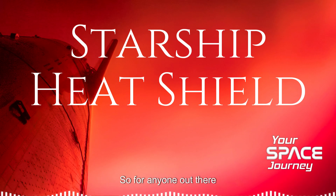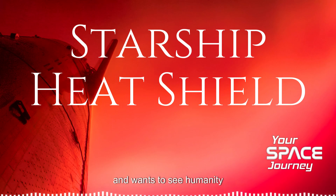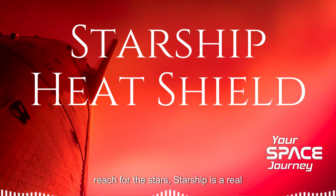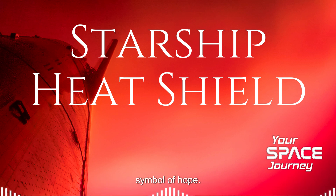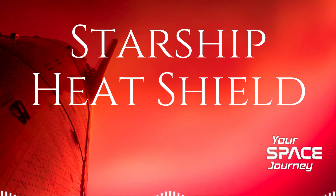For anyone out there interested in space travel and wanting to see humanity reach for the stars, Starship is a real symbol of hope. It represents our ambition, our ingenuity, our desire to push the limits. Starship shows us what we can accomplish when we dream big and work together.